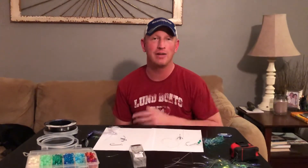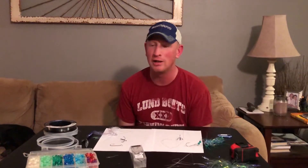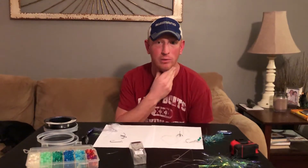Hey everybody, Captain John here at Real Impression Sport Fishing Charters. I finally got some time to do some of these how-to videos that I promised you over the course of the season and when the season was coming to an end. We put the boat away in October and then we had Thanksgiving, deer season, Christmas, and New Year's. So finally the holidays are behind us and I can get these out to you guys.